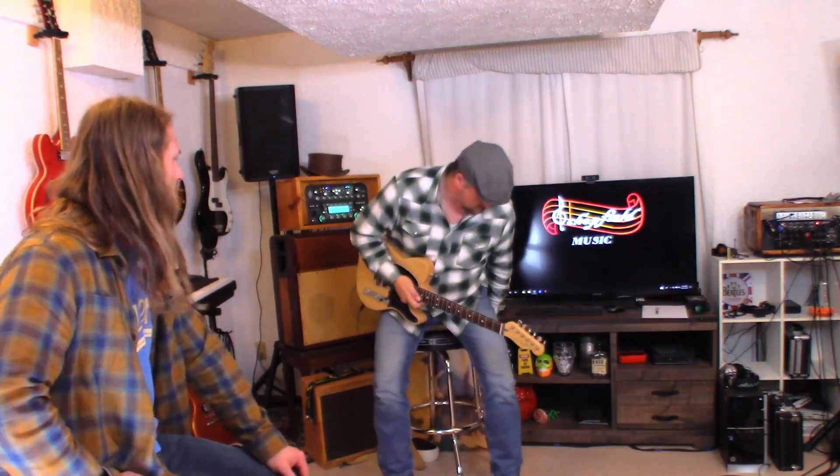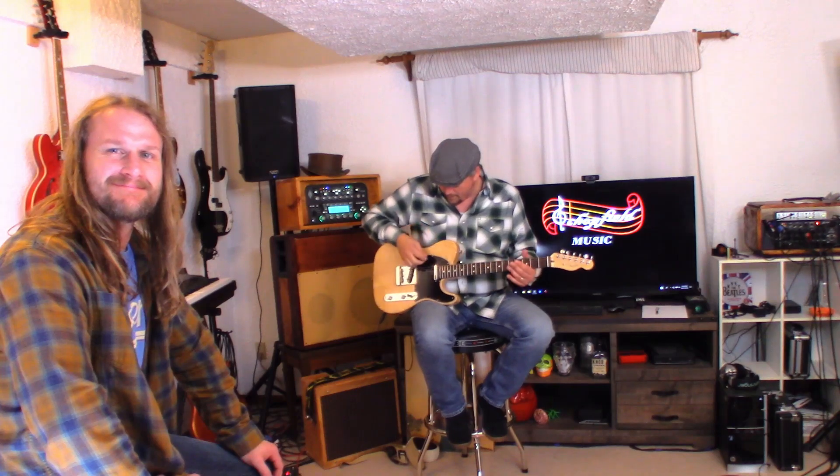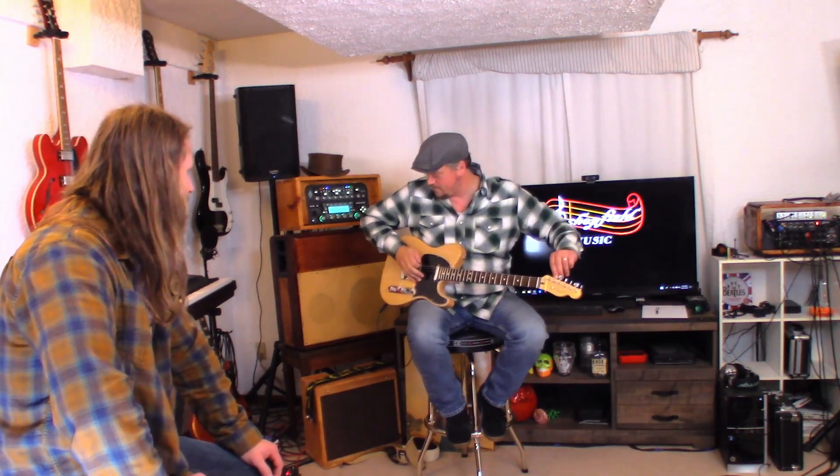So this is his other Telecaster — the American Professional Telecaster. It's white. It has both single coils that we are not going to modify.